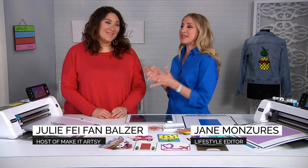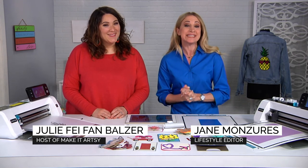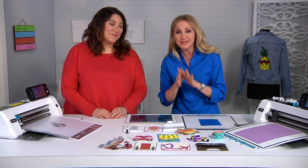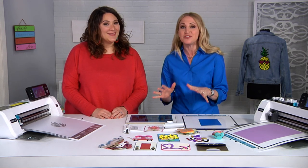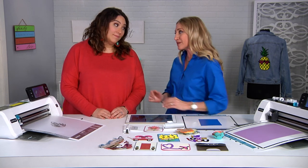I'm Jane Monzuras along with Julie Faye Van Balzer and today we're talking about the Scan and Cut 2 CM350E. This cutting machine has changed the way I craft — it makes everything so much easier. Julie, can you show us how it works?